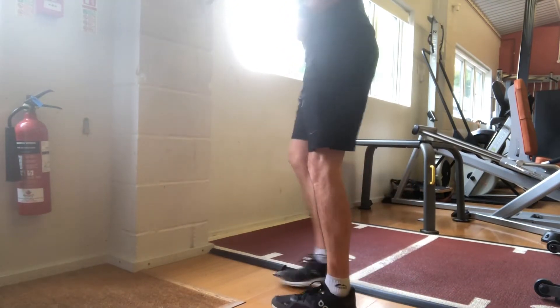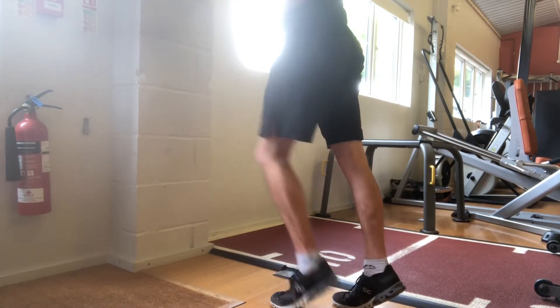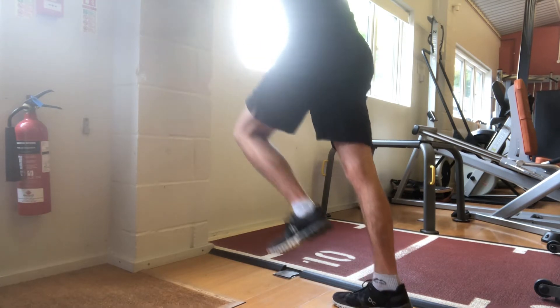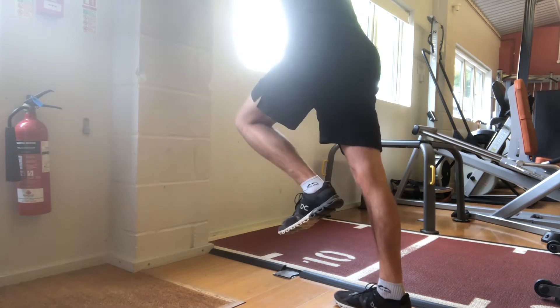Toe wall drives. Ultimately we're just getting on the tips of our toes and holding that position, then we'll come down and drive right back up into that position.